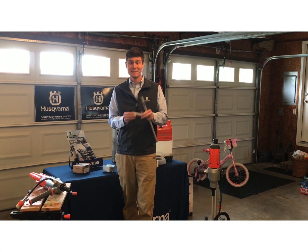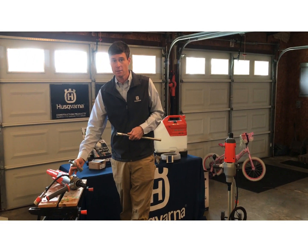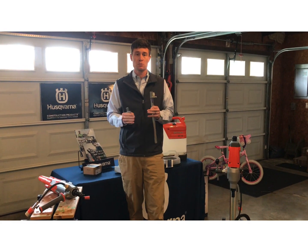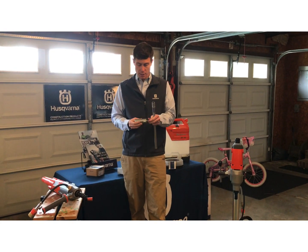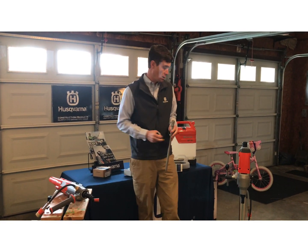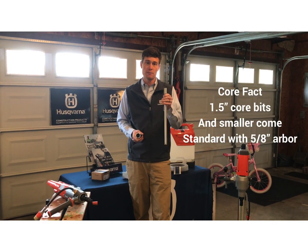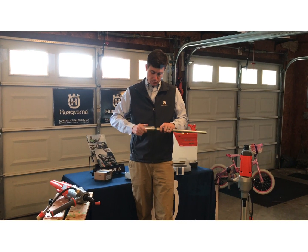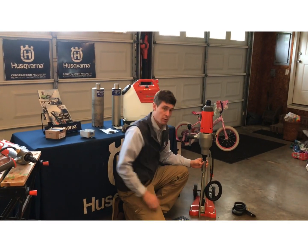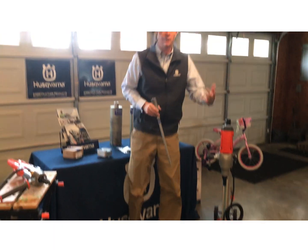Our next accessory is an adapter. We talked earlier about arbor size — a handheld core drill standard is five-eighths eleven, and our larger is an inch-and-a-quarter. Sometimes you need to cross-run a bit with a motor. This is an adapter that allows you to go from inch-and-a-quarter to five-eighths, so you can run a smaller bit on a larger motor. This is key, as all one-and-a-half inch core bits come with a five-eighths eleven arbor. By simply screwing this in, we can put it on a larger core drill and get going. This allows you to use the core drill you have in stock to get another job done.